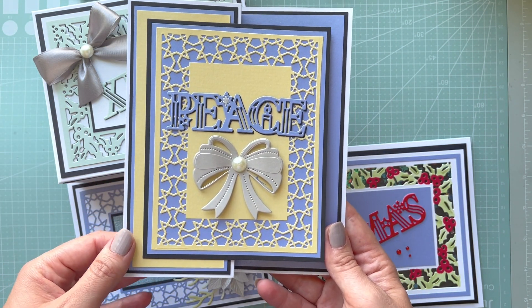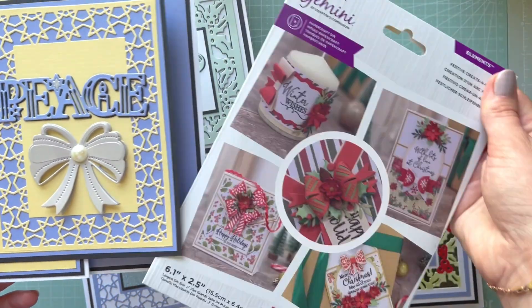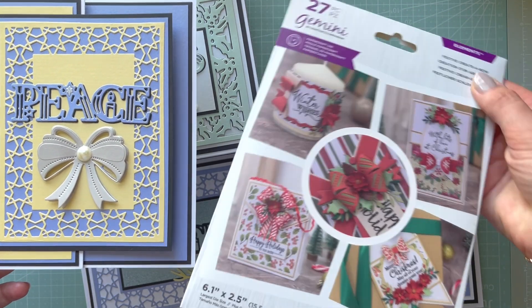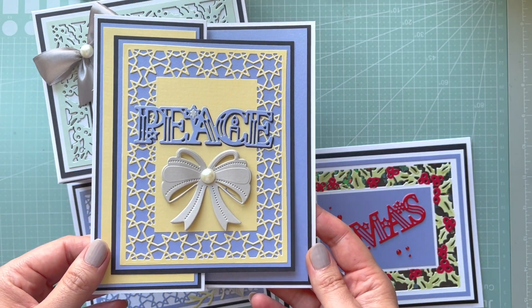I used a bow from the Festive Creative Bow die set, which is from last year. I really like that set — it's so versatile. So that's the second sample for the Peace at Christmas die set.